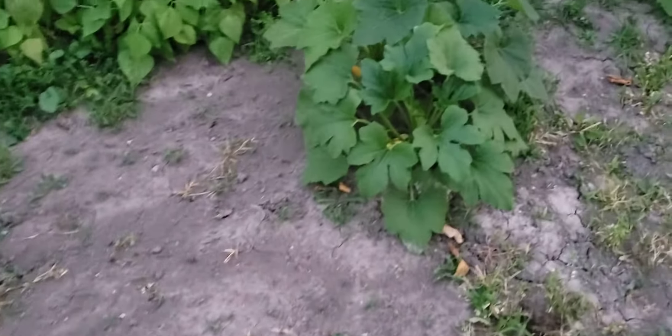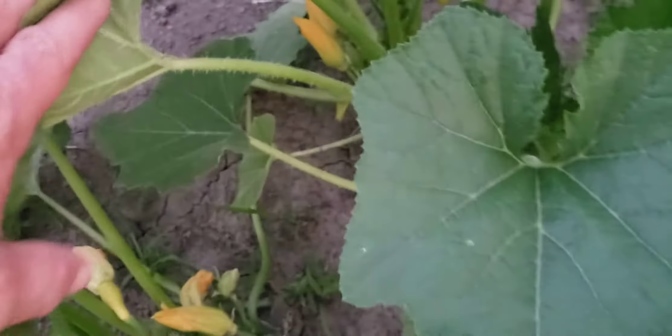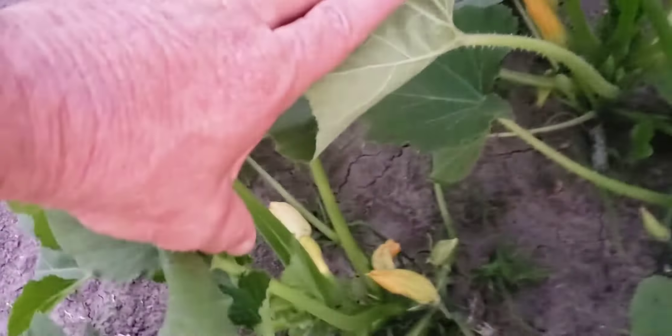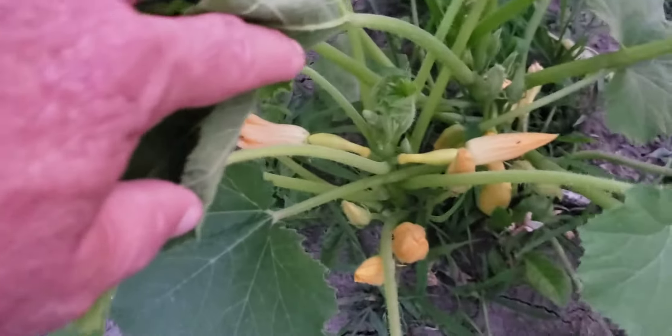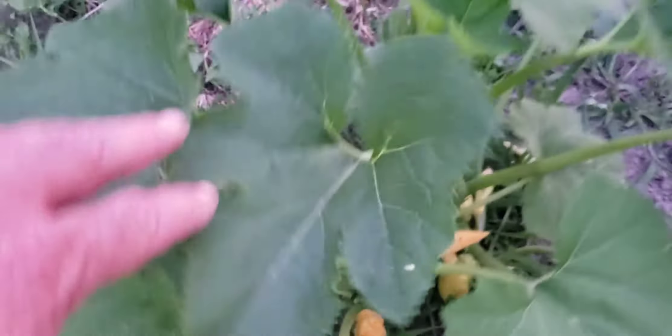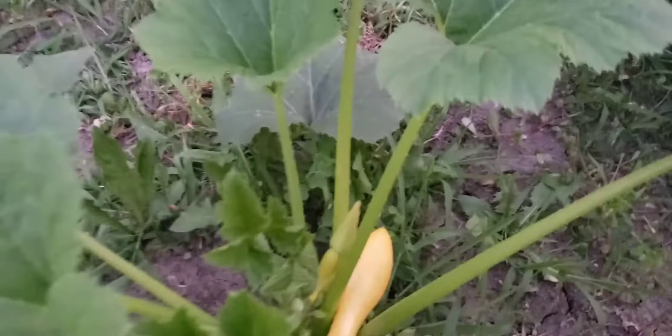Another little pepper plant, and these are my squash — a little yellow summer squash. There's a little one there blooming, got some here, a little squash down in there, and they're blooming. You can see them — there's a bigger one here.